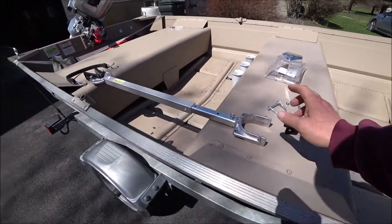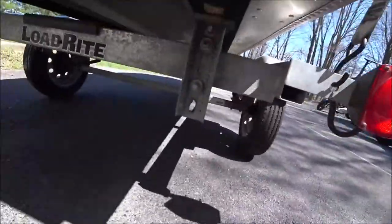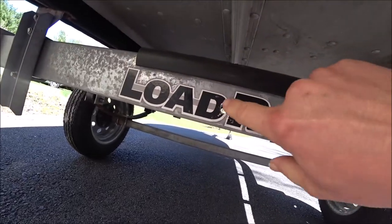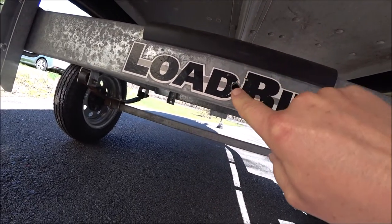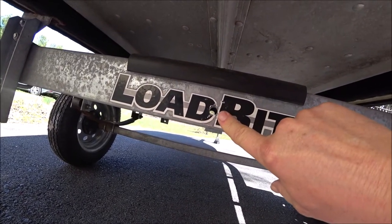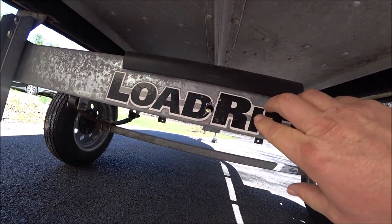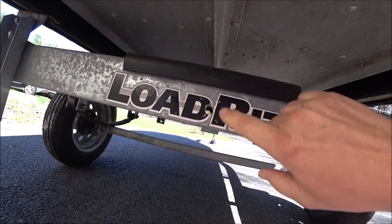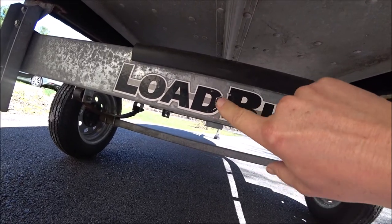If you have a trailer like this that has square aluminum framing, let me get down here and show you. Some of you might not have a hole here in the trailer — you'll have to drill this yourself. Whatever transom saver you purchase, it'll tell you what size hole you need to drill if you have a square frame trailer. But I already have this hole drilled, so this will be easy to install.